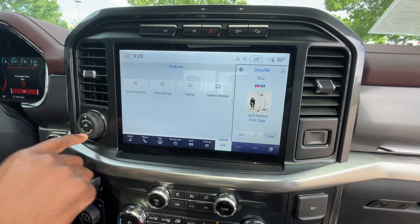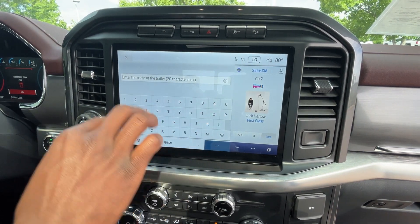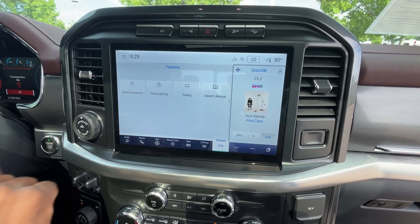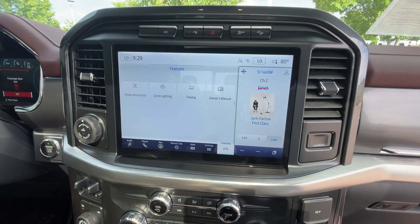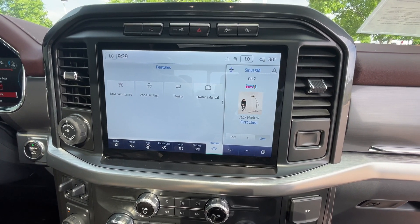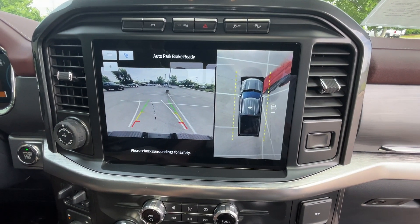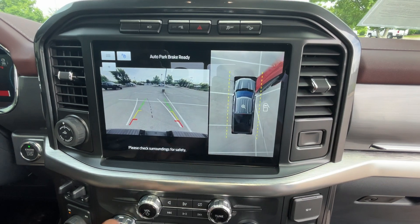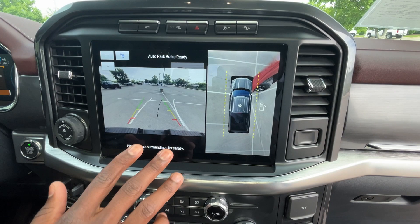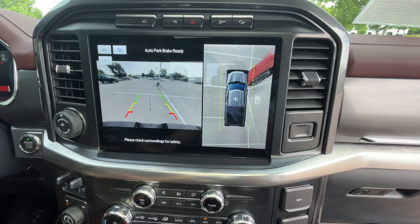For towing, we can actually add a trailer profile so that whenever we hook our trailer up, the truck knows what to do and can walk us through a checklist to make sure everything is set. There's the backup camera with a 360 view. I love how the guidelines are in white as you turn, and you still have distance guidance with red, yellow, and green hash marks to show how close you are to an object.